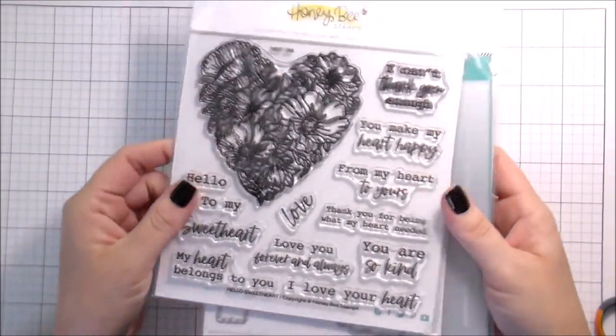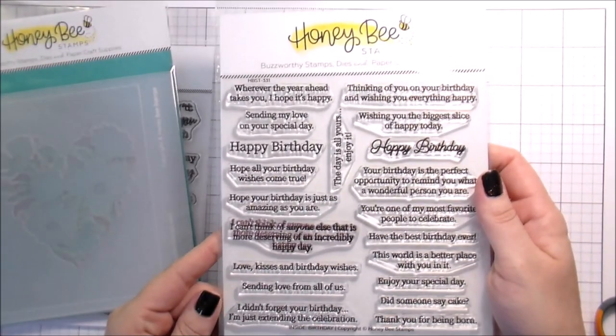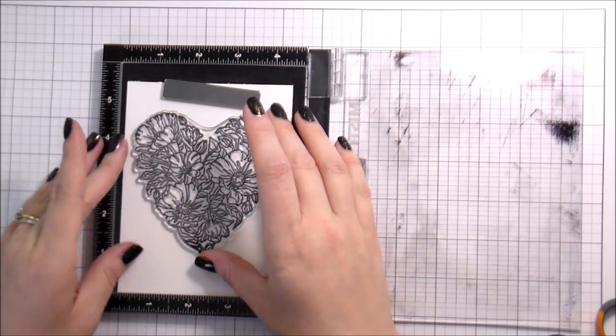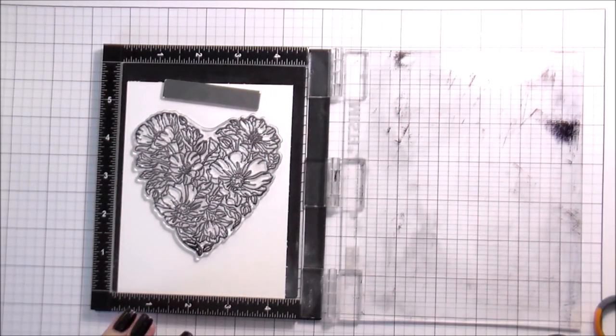Hi guys, it's Kelly here and I'm back with another video for Honeybee Stamps. Today I'm going to be using the Hello Sweetheart stamps, dies, and layering stencils, and also the — I think it's called Kind Birthday, you know, I can't remember.